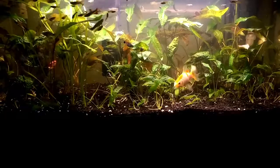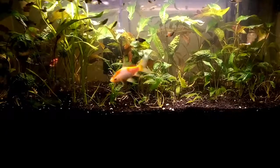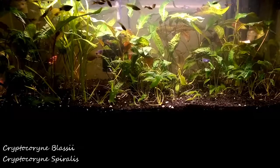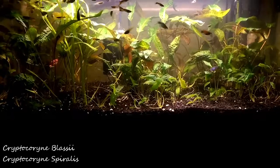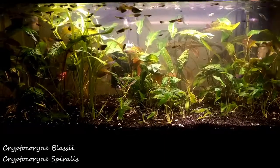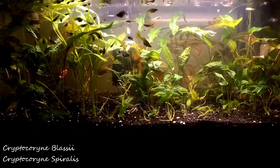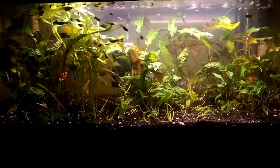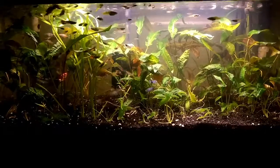As you can see now, it's all crypts. For the most part, it's Crypt Blasii, and then a little bit of Crypt Boralis up front. Even up front, those little crypts that look more like Parva or something else — that's all Blasii, every bit of it. So while it's uniform, it's just a ton.